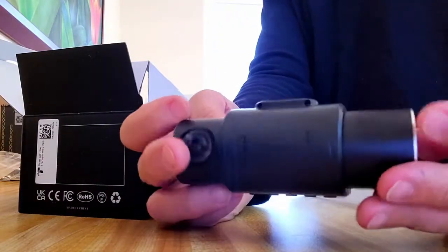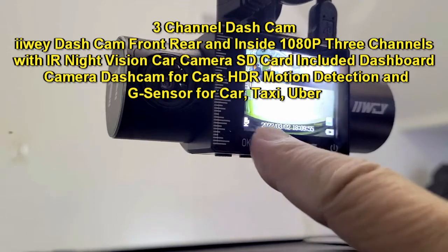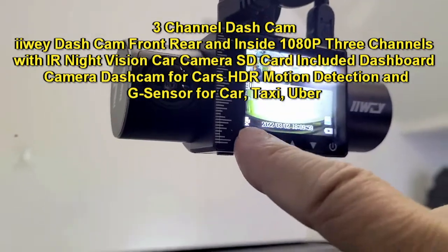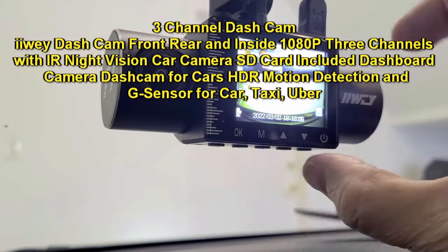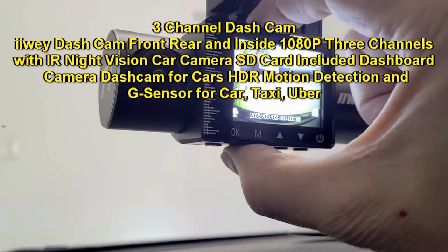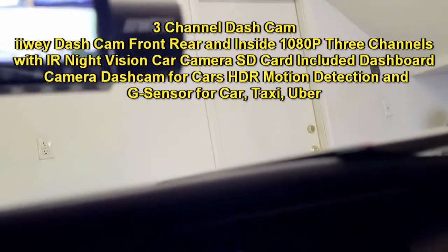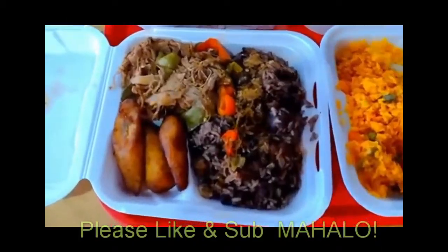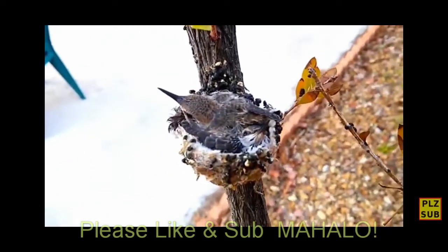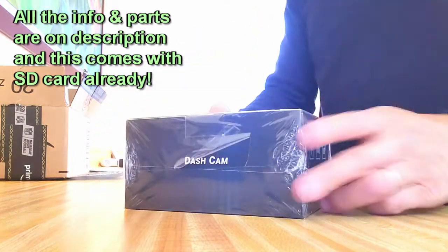It's so light! Your uncle burpee yoga uncle is setting up the IIWEY dash cam. This camera's got three different cameras — I'll show you what I mean. I didn't want to put the rear view camera in my license plate, so I jigged it. Please hit that like and subscribe button to help me get to 2,000 subscribers. From burpees to camu, you're never gonna know what you're gonna get from your uncle burpee yoga uncle.